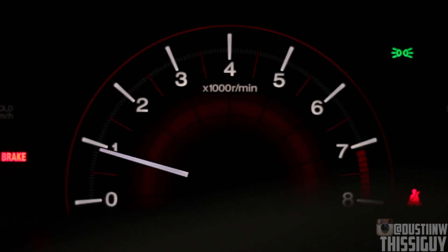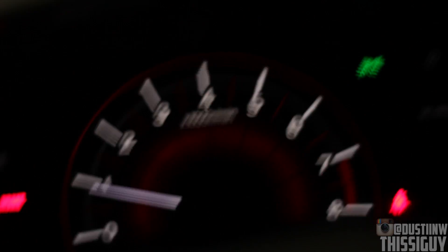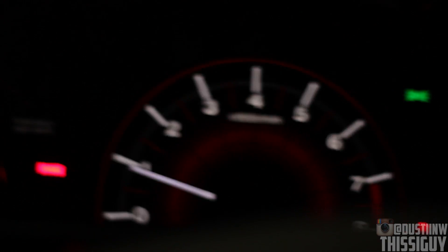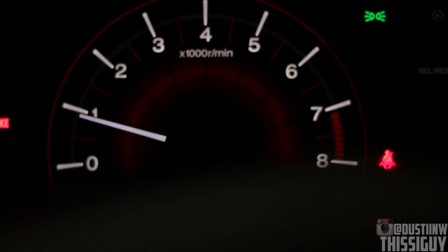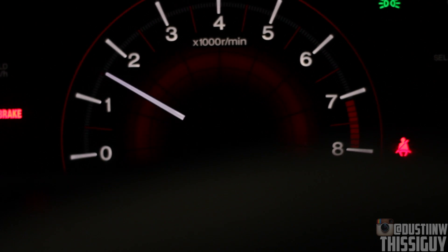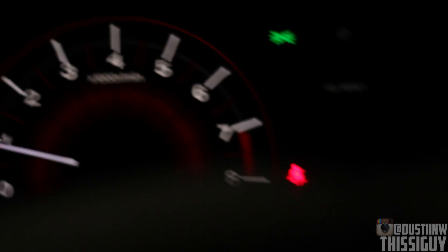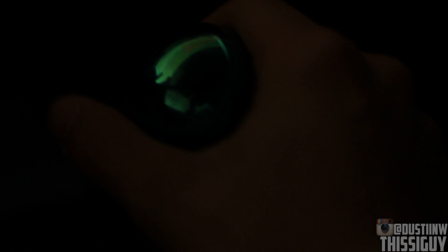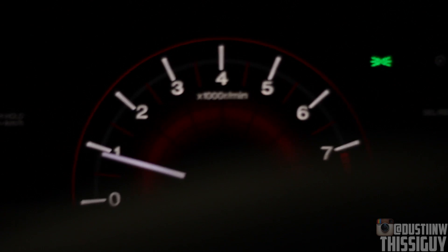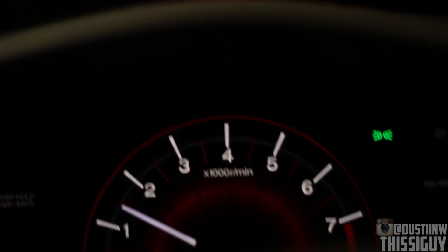So to start out, we're gonna talk about your RPMs. This is the way I learned it — not necessarily the right way, but how I learned, so I'm gonna teach you guys that. What I was taught is to rev up to about 1500 RPMs and slowly release the clutch. I'm gonna go ahead and take the parking brake off, put my car in first gear, rev very slightly till I get to 1500 RPMs, then slowly release the clutch — and there you go, you guys are rolling.